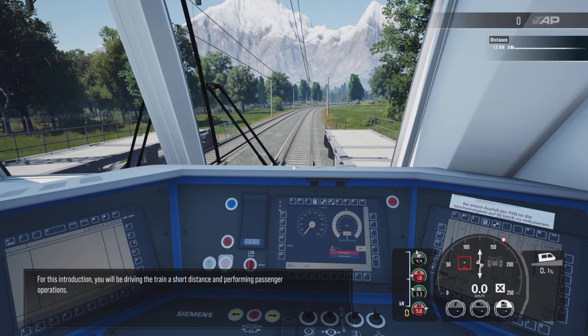For this introduction, you will be driving the train a short distance and performing passenger operations.